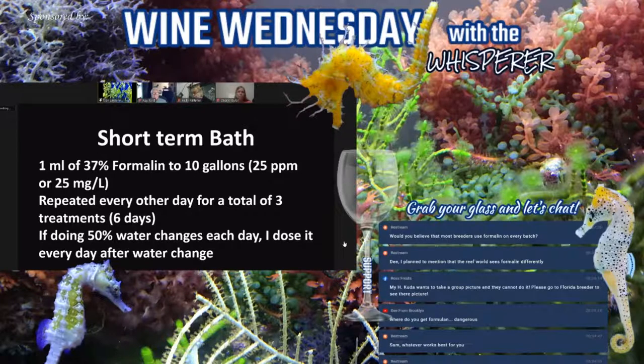Long-term bath is one mL of 37% formalin to 10 gallons of water, which is 25 parts per million. Repeat it every other day for a total of three treatments, or six days. If you're doing water changes in a tank with no filtration and you're doing a 50% water change each day, I recommend dosing the full one mL after each water change. Seahorses handle formalin very well — I've seen them handle up to twice the dose on long-term baths with no issue.